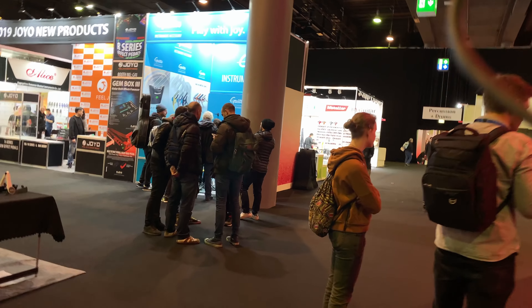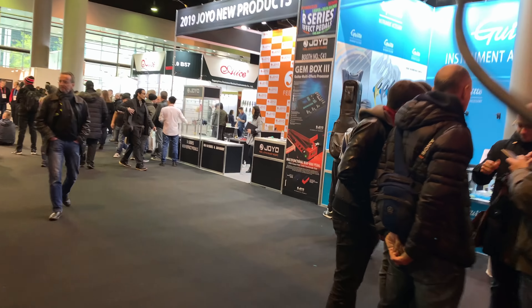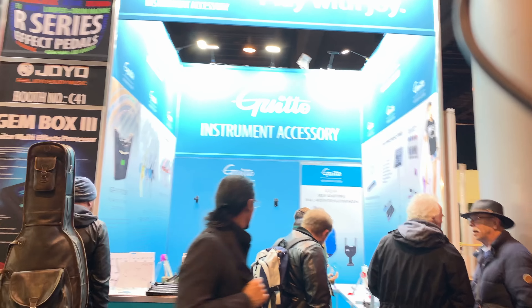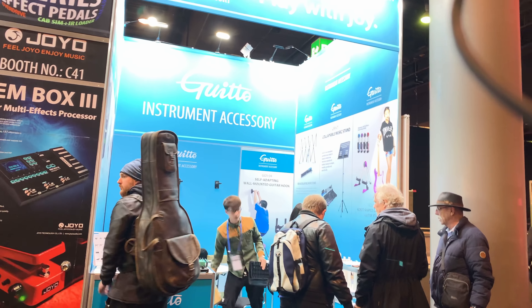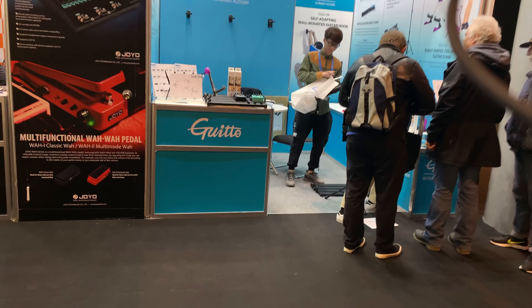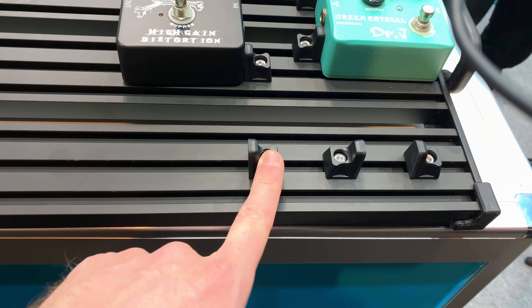Let me turn the mic around for you. So, here we go, I'm walking, we're recording. Here's Gitto, which is one of the last things I did working for Joyo — making sure that the accessory brand is separated from the amp brand, which makes total sense. And they actually have a cool new little pedal board right here with little clampies, which is kind of a cool idea.